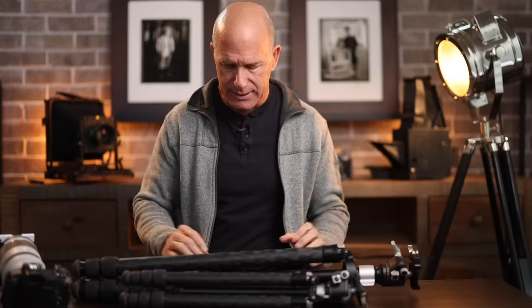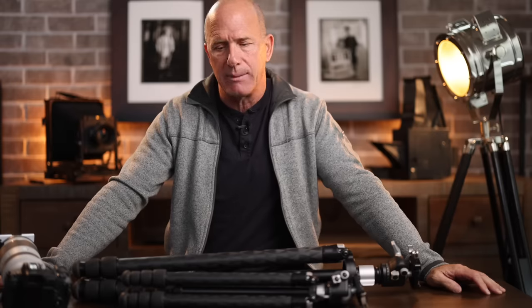Today I want to talk about how to get ultra sharp images. I get emails from people saying they have the same camera and lens I have but their images aren't coming out as sharp as they'd like. I usually reply that it's not the camera and it's not the lens.